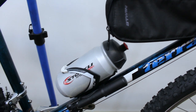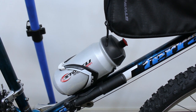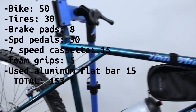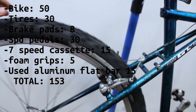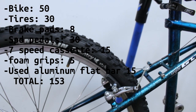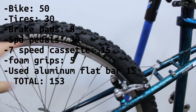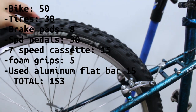The water bottle cage and pump — I can't really think of those off the top of my head. Probably the biggest cost besides the bike itself was the tires. They were $15 each, so $30 for front and back. They were pretty cheap, not light, wire-bead tires — nothing special. 2.1-inch wide. Nothing special at all.